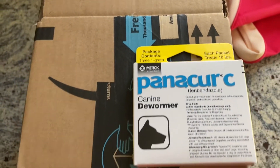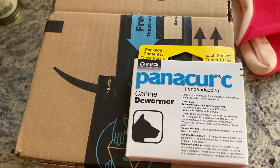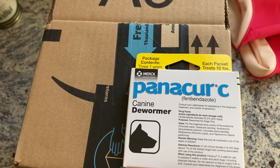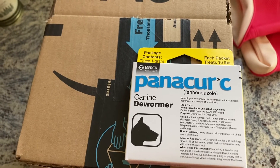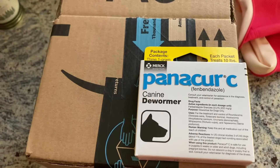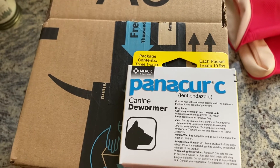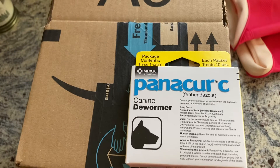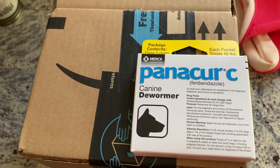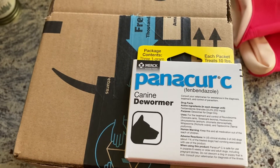With the Panacur C - the main ingredient being fenbendazole - it's going to hopefully take care of this problem. This package contains three packets, each one being one gram. Each packet treats 100 gallons of water, and that entire rack system is about 100 to 105 gallons depending on how topped off it is, so I should be able to use one packet to treat everybody. The only thing is I've gotten mixed reviews on whether it's going to kill snails or not - we're going to have to find out.